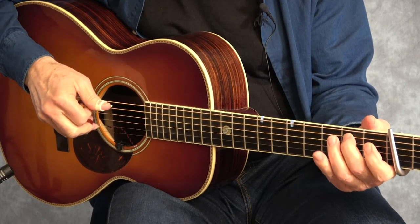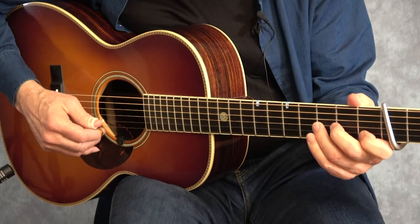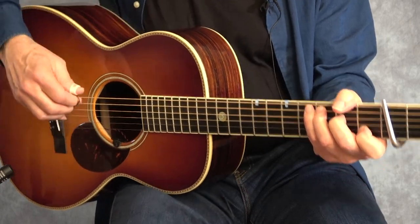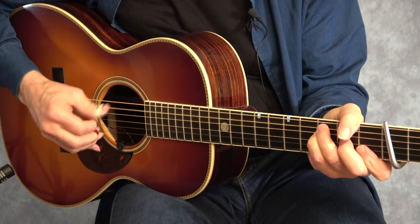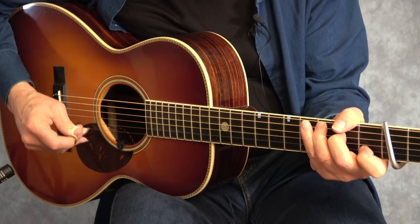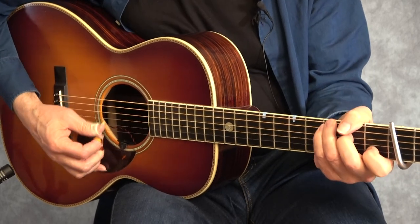Now, if you're playing with a flat pick, you would play a down-up pattern: down, up, down, down, up, down. When I'm using my fingers, I alternate between my thumb and my index finger. There's another hammer-on you can do at the second string. And if you bring this up to speed, you can see that even within that very simple melody there are a lot of variations you can put into it, just with these little hammer-ons, pull-offs, and little licks you can play.